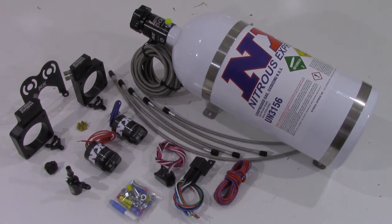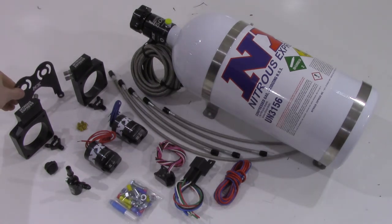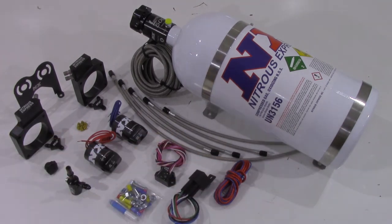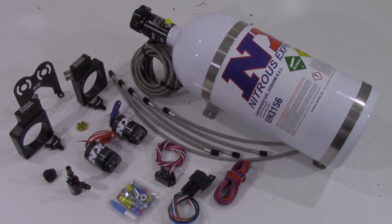This system will also include our lightning series nitrous and fuel solenoids as well as our solenoid bracket. Also included is a relay, relay harness, wiring and hardware for installation, as well as an arming switch, your nitrous and fuel lines, and jetting from 50 to 150 horsepower.